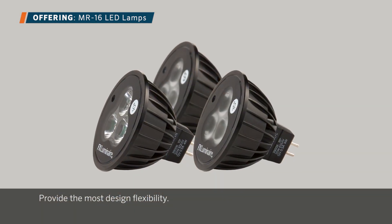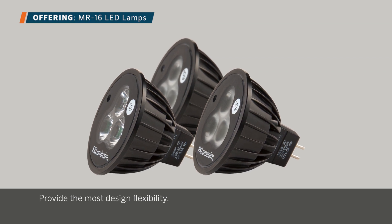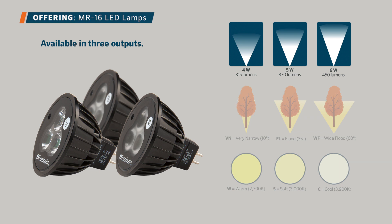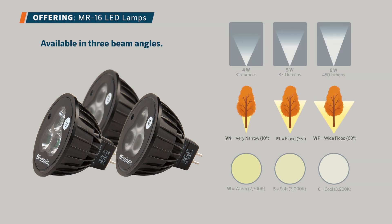Standard FX Luminaire MR16 LED lamps provide the most design flexibility. The lamps are available in three outputs: 4 watts, 5 watts, and 6 watts. Three beam angles: 10 degree very narrow, 35 degree flood, and 60 degree wide flood. And three color temperatures: warm 2700 Kelvin, soft 3000 Kelvin, and cool 3900 Kelvin.